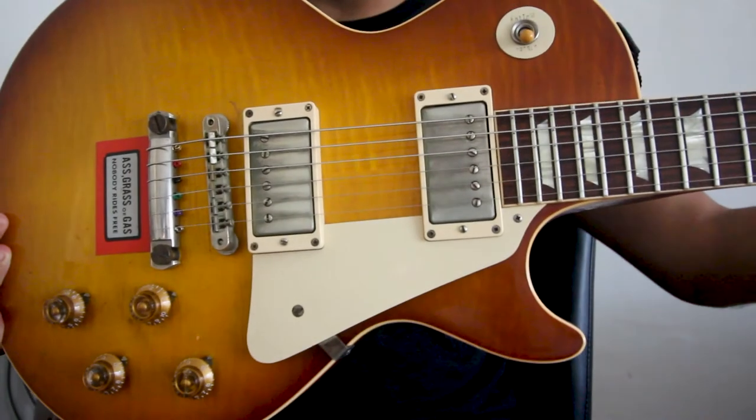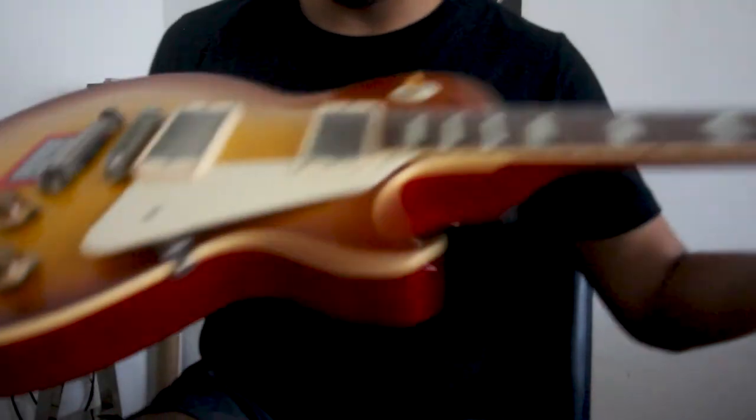Let's see how it sounds. Here we have the Les Paul with 11 gauge strings top wrapped — let's hear it.